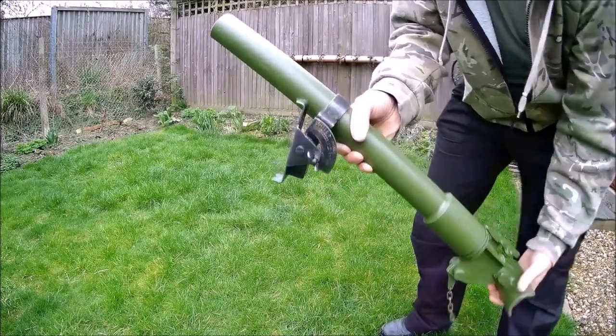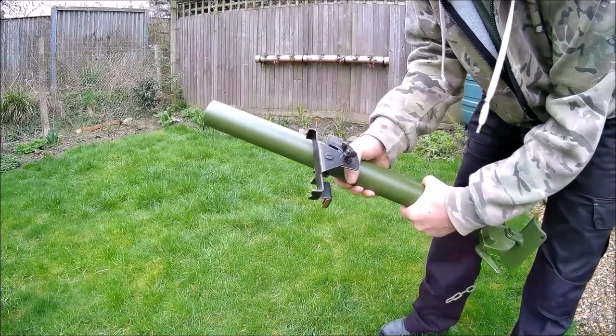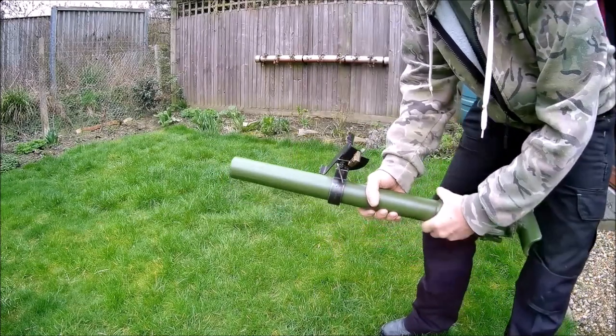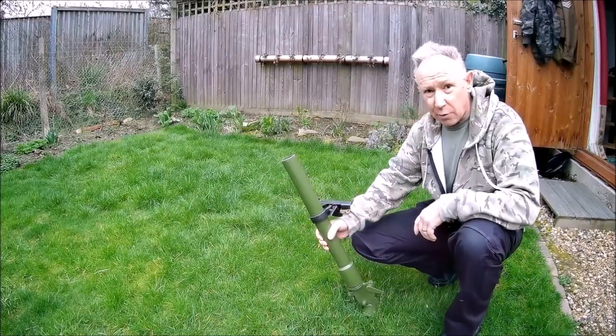This is a genuine sight or inclinometer. The way this works is very simple — you just enter your range on the scale here and aim to your target like that, and it gives you your angle.